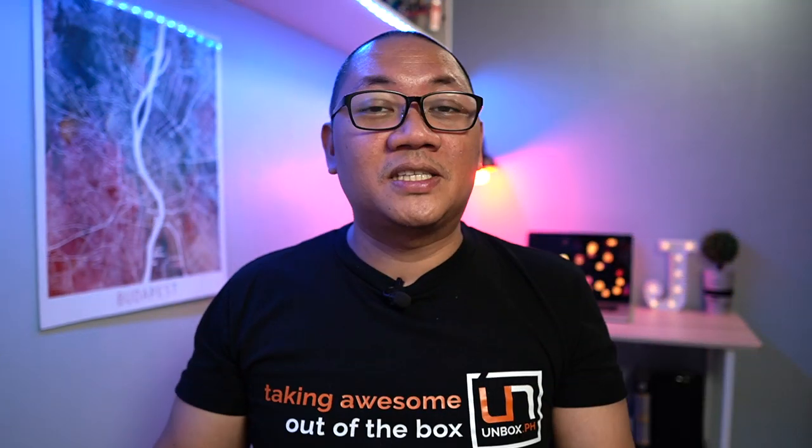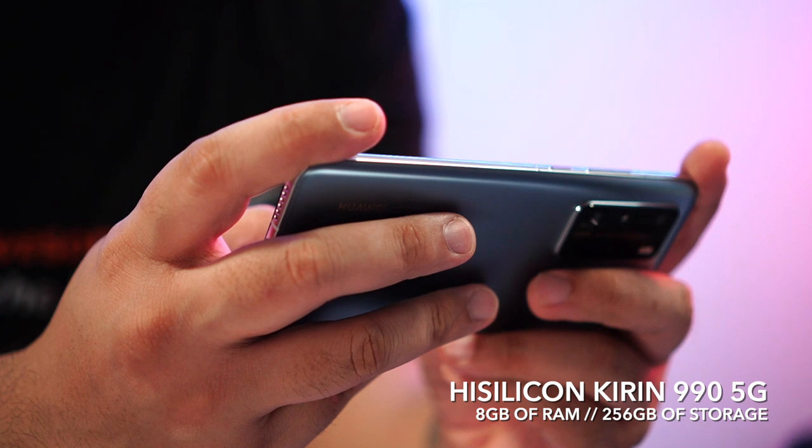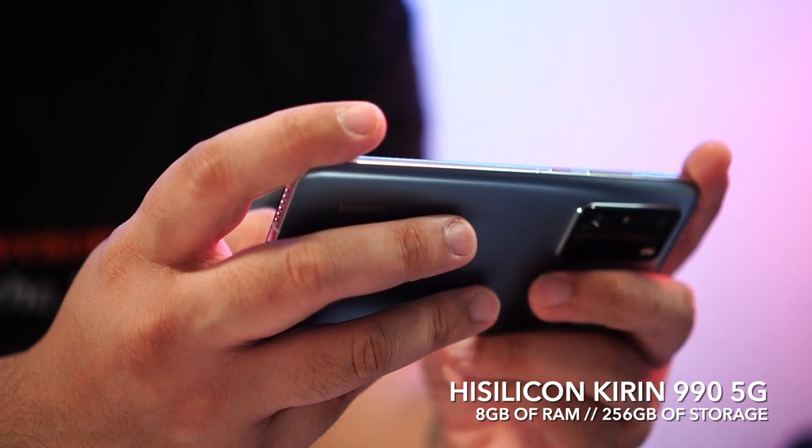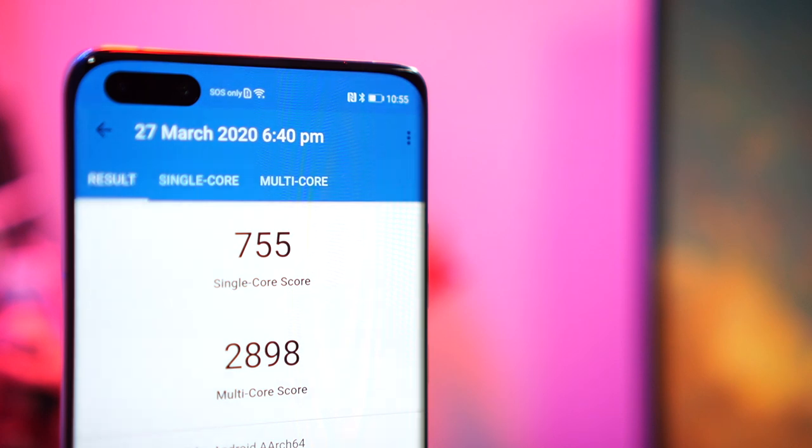Let's talk about what's under the hood of the entire P40 series — their newest flagship processor, the Kirin 990 5G. We first saw this chipset on the Huawei Mate XS, but the one on the P40 Pro is paired with 8GB of RAM and 256GB of storage. Here are the results from Geekbench for now — be sure to check back in the next few days for the full review.